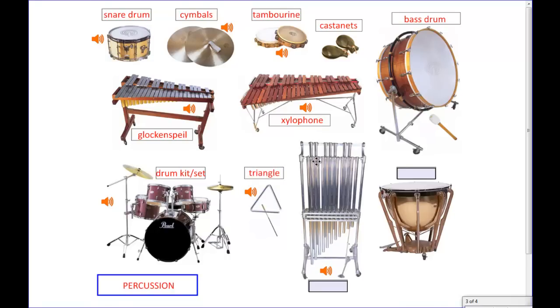Over here you have this very tall instrument, sort of in the shape of a door. It's also set up in a keyboard style, just like the xylophone and the glockenspiel. You play this with big mallets while standing in front of it. It has a pedal on the bottom that you can use to make the notes ring longer or stop them — it kind of sounds like really big church bells. Those are called chimes.